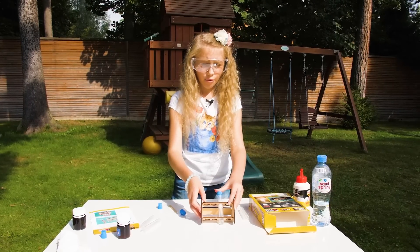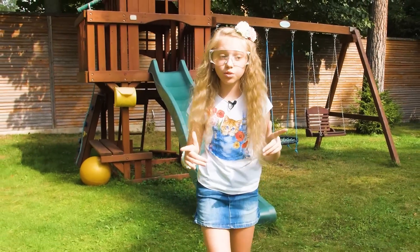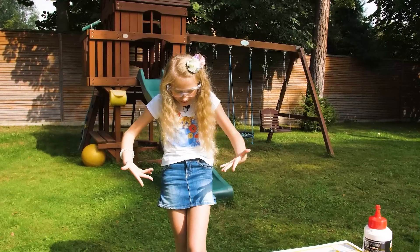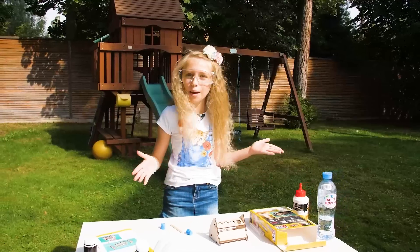Now we wait for the explosion. Woo! That was nice. That was an explosion! Yes, guys, we did it! We finally did it. That was fantastic. But I have drops all over myself. Who cares? The mess again.